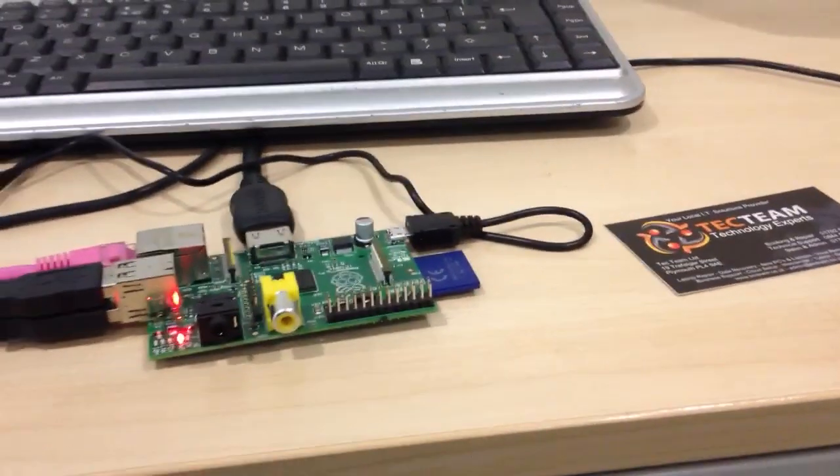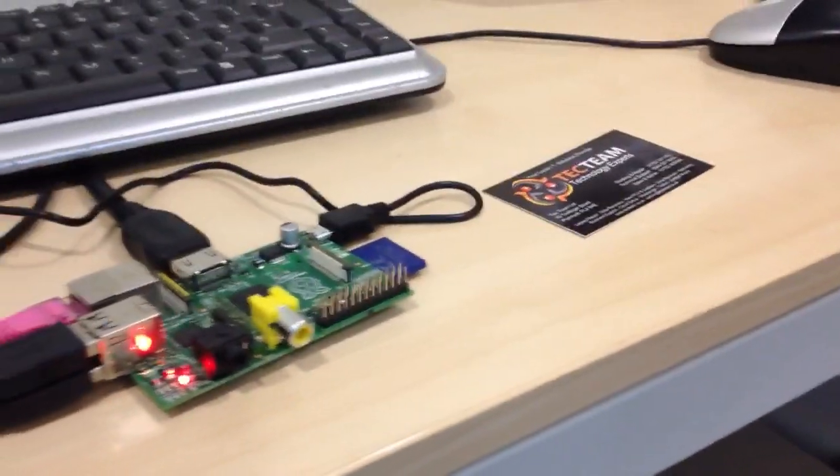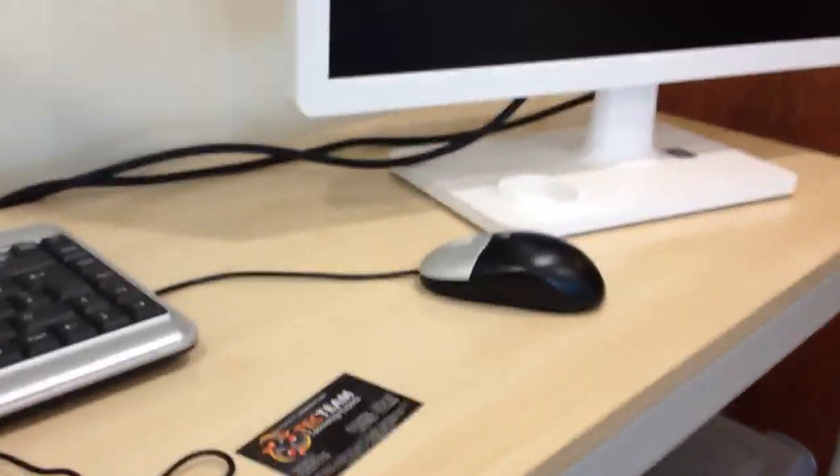We're going to plug it in using this micro USB. This is a bit fiddly. And here we go — let's see if we have a light. I've plugged it in. Ben, is there an on button or anything?